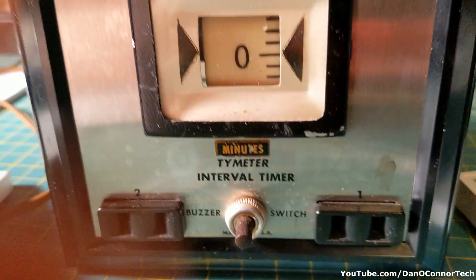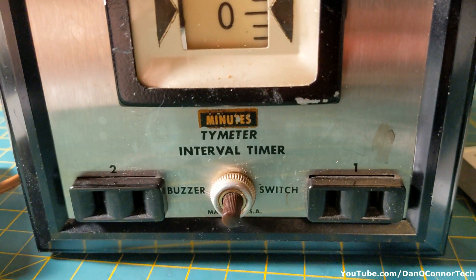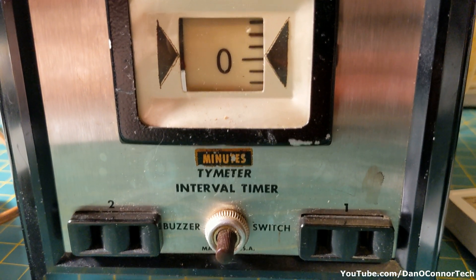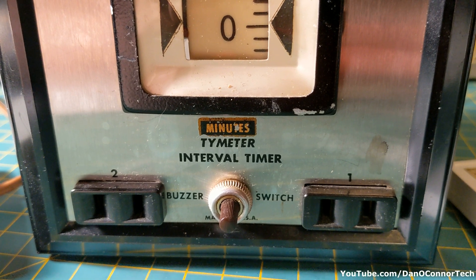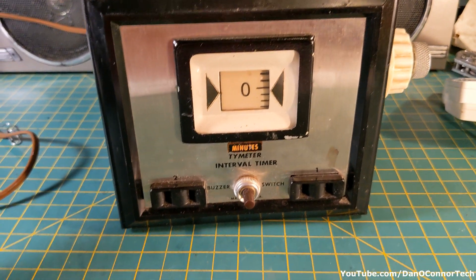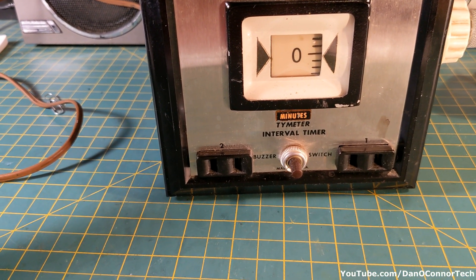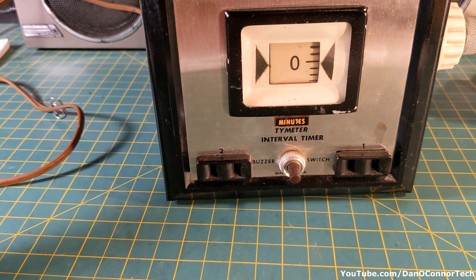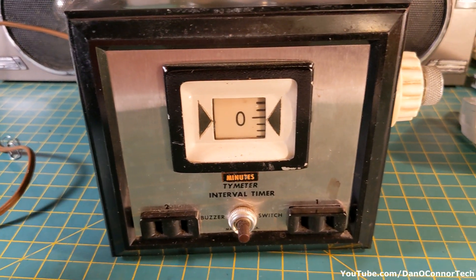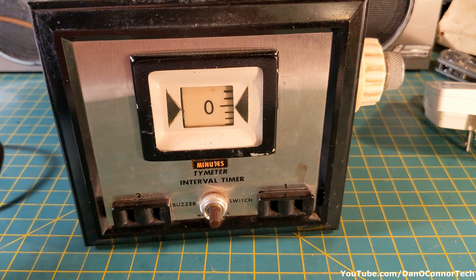I can make the buzzer come on when there's nothing in either side, so I don't know if that's operator error of some sort or if the switching is faulty. Well, that's been the Numicron interval time meter from 1963, from Goodwill. Not much to it, but I thought this old thing was kind of interesting. Hope you enjoyed it — thanks for watching, bye.